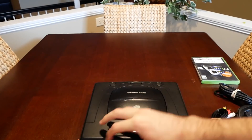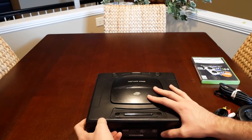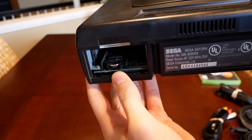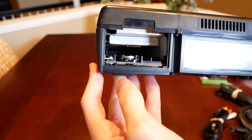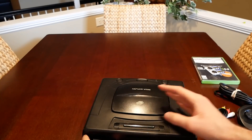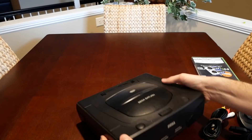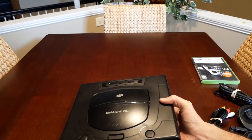I got that slot open, and you can see there's a little battery in there. I think if the battery goes bad, your saves won't save to the console. I honestly don't know too much about the Sega Saturn, but I picked one up from eBay with the console, controller, and power cable.